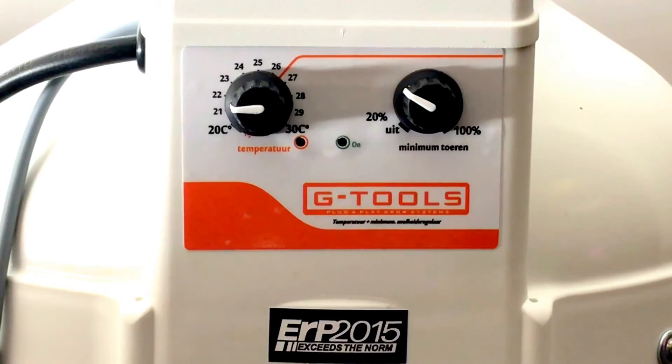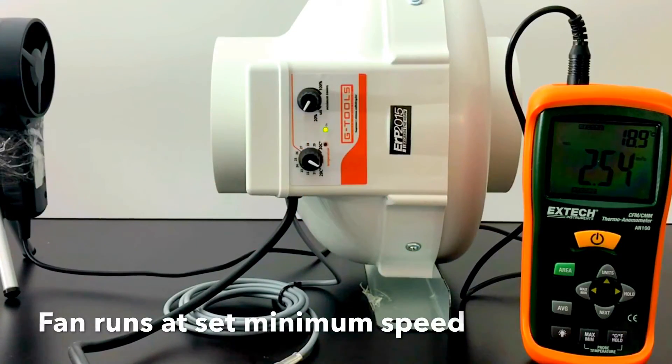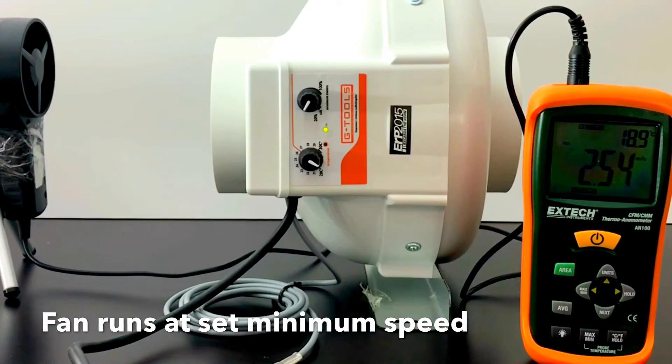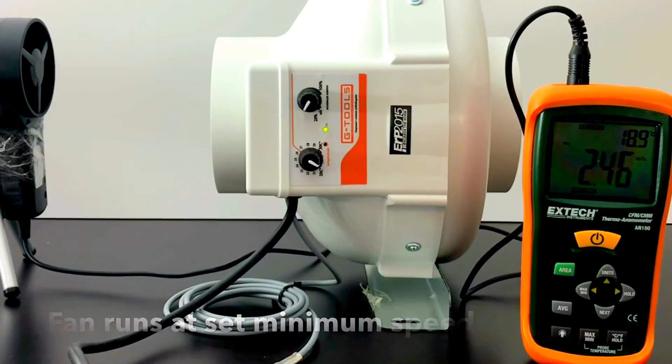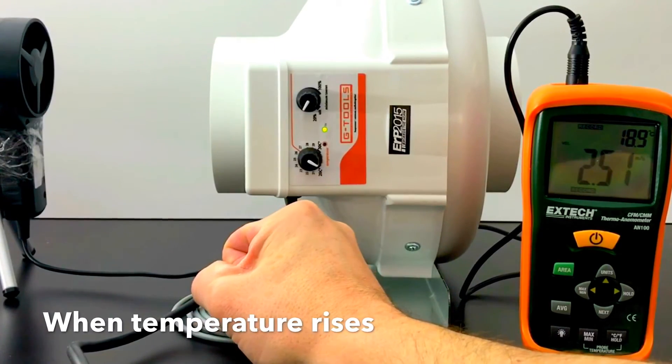The fan sensor registers the temperature in your grow box. When the temperature drops, the fan will run at an adjustable low speed. When it gets warmer, the fan will switch to its full capacity.